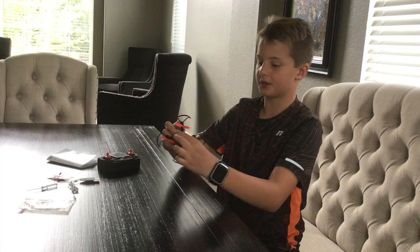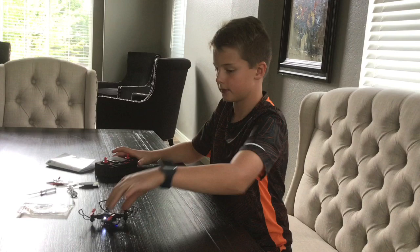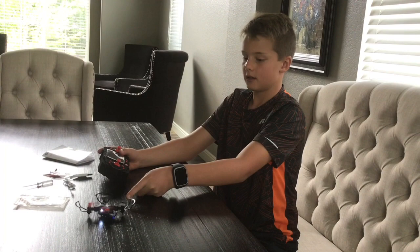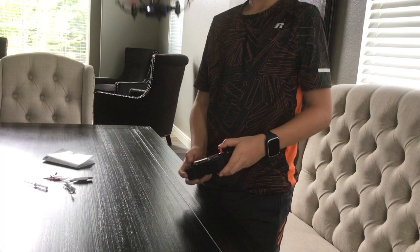To start, turn on your drone with this little switch right here — the lights will turn on. Now turn on your transmitter and you'll hear two beeps. Then hold these sticks outside until you hear a beep — those are turned on automatically. Then press this to take it off.